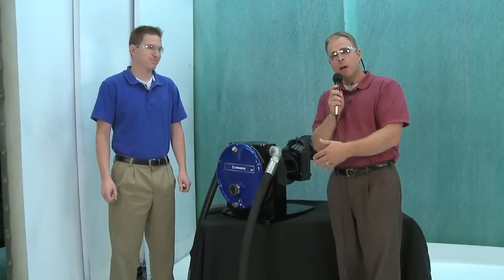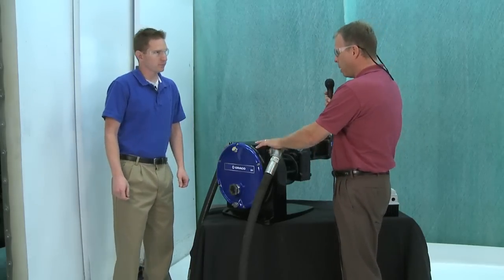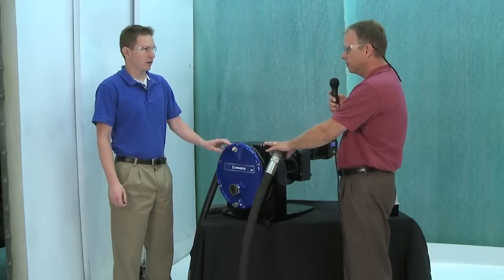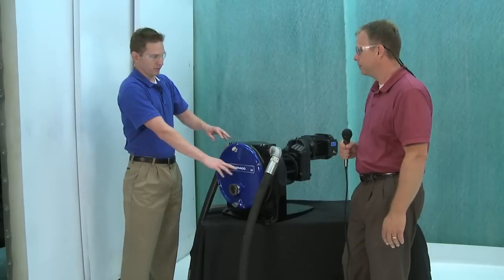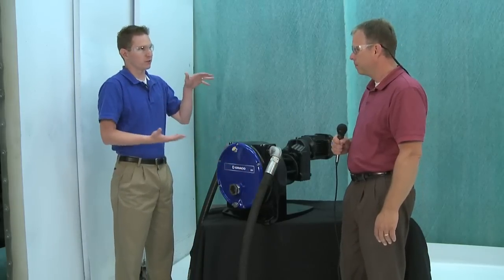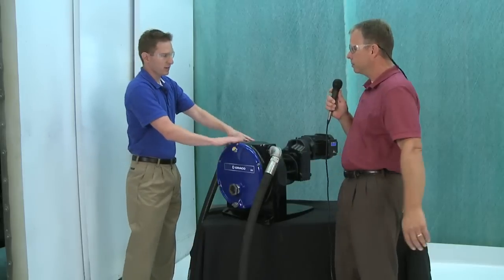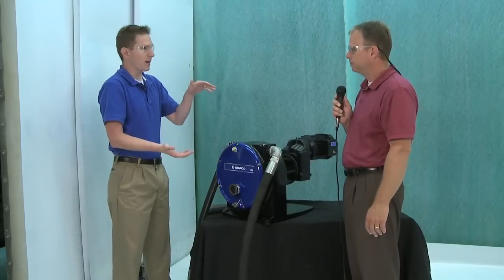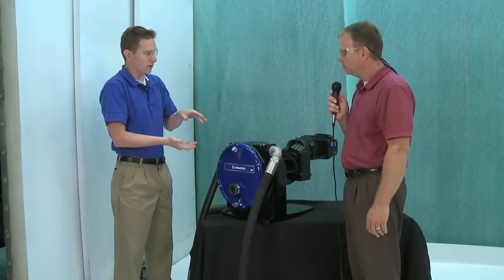Before we get into hooking this up, I want to talk a little bit about the family of pumps and which pump specifically this one is. So this is the EP hose pump family. This one here is the EP4, which is the largest frame size — so 4 stands for the frame size. Then we have an EP3 frame size and an EP2 frame size, going down in size.